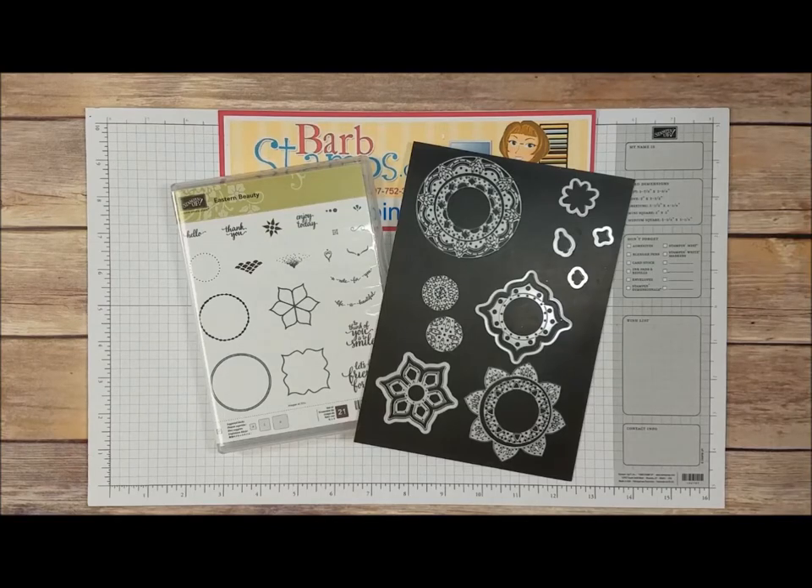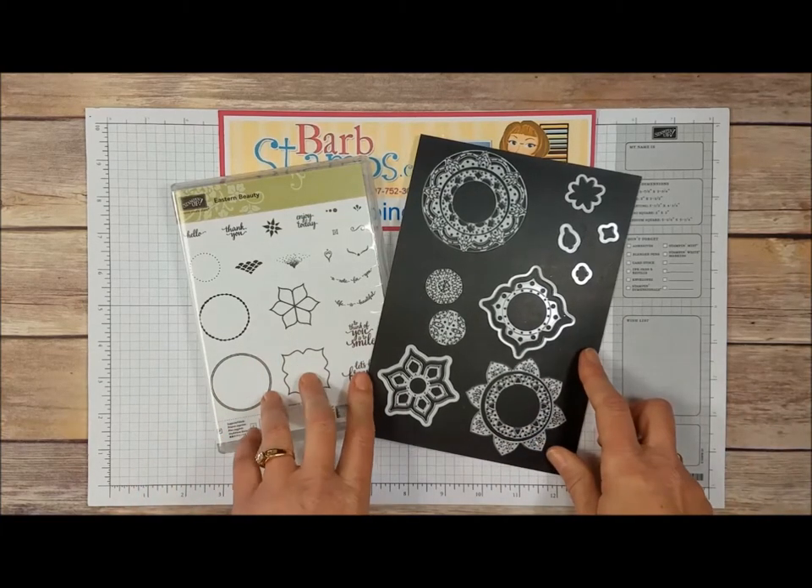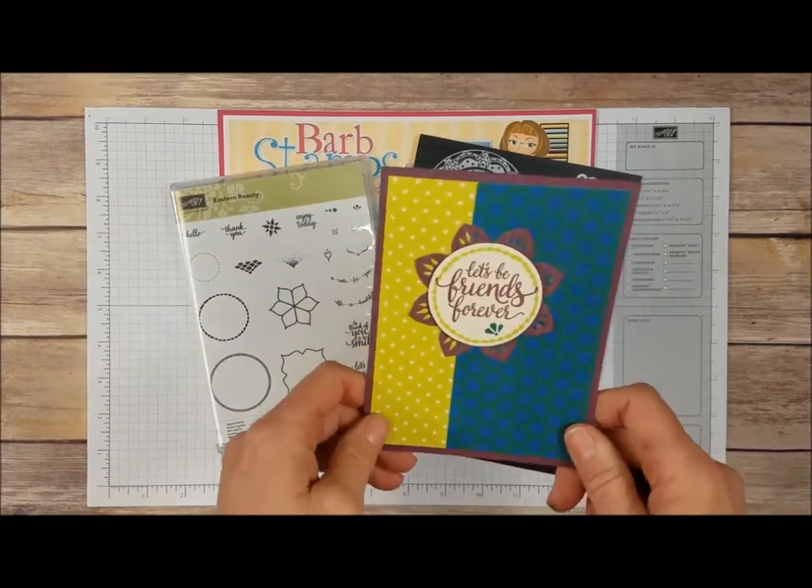Hello, everyone. Welcome to another Barb Stamps video. Today we're going to be using the Eastern Palace Suite to create this card.